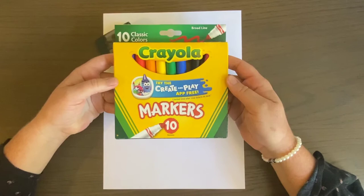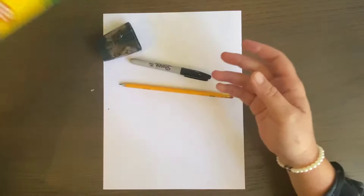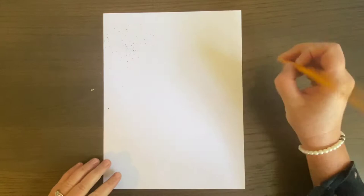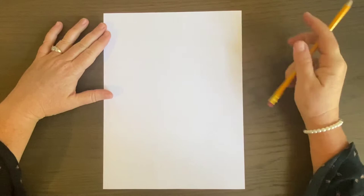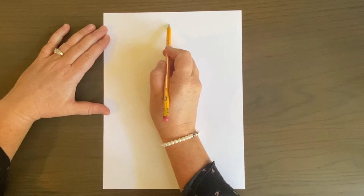I have basic Crayola markers here, though my favorite are Sharpie markers. We're going to get started with a pencil. The first thing we'll do is the framework of our art — I'm going to start right at the top of my piece and make a line.